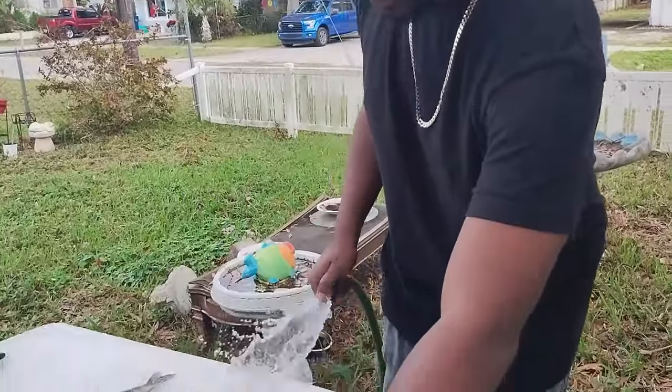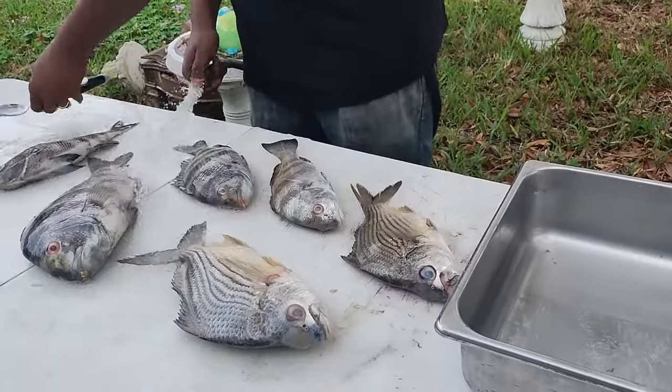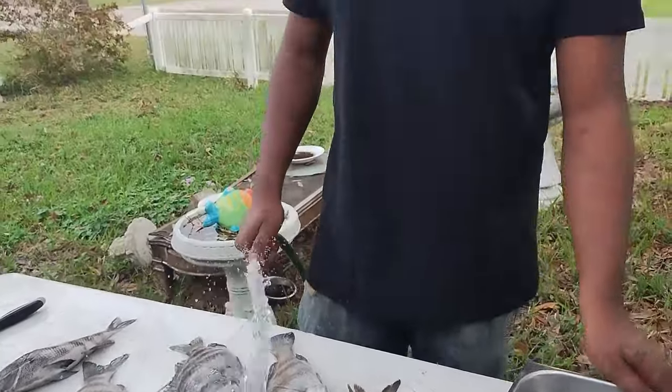How we doing ladies and gentlemen, Professor Slabs here, and you guys tuned into another episode of Slab Life Fishing. Getting ready to do a little fish cleaning today ladies and gentlemen, as you guys can see.